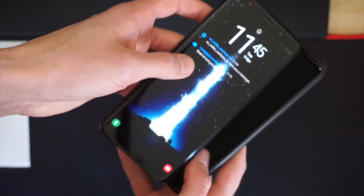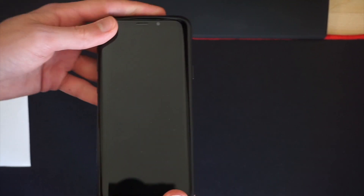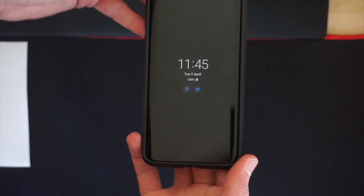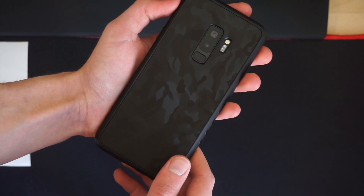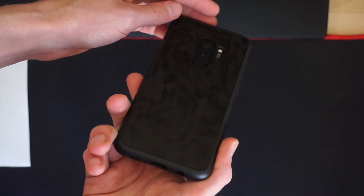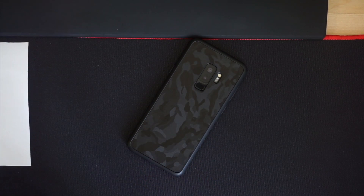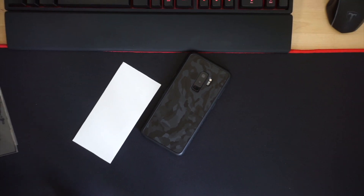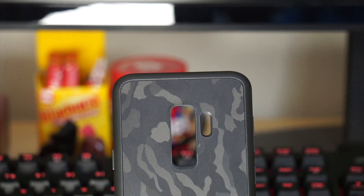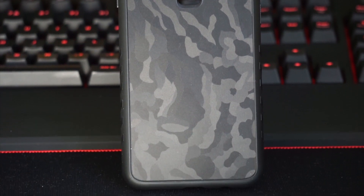I've had the case for like 5 minutes at this point and it feels nice in the hand. It doesn't feel like the grippiest case in the world as they claim it to be, but if I put it down on my table and try to move it there's quite a bit of resistance, so I doubt it's going to be knocked off a table easily. I do like the look of this case, especially with that black camo wrap on it — it looks very nice in my opinion.